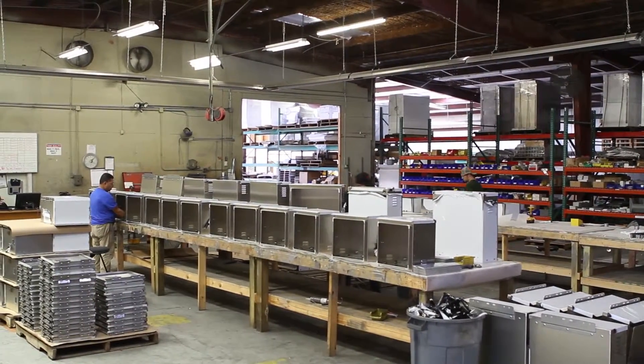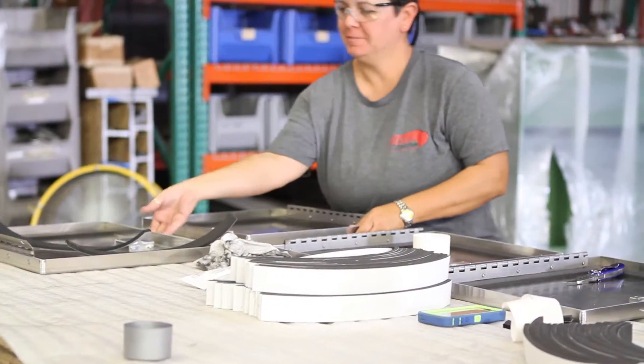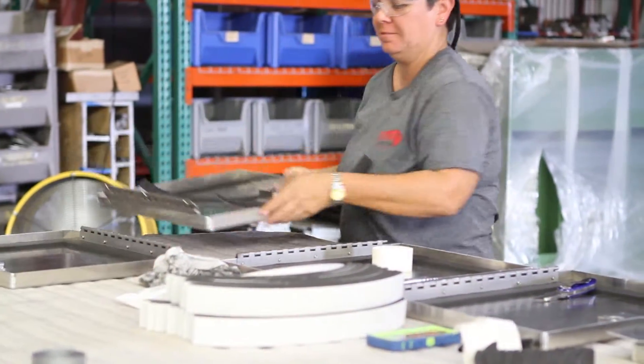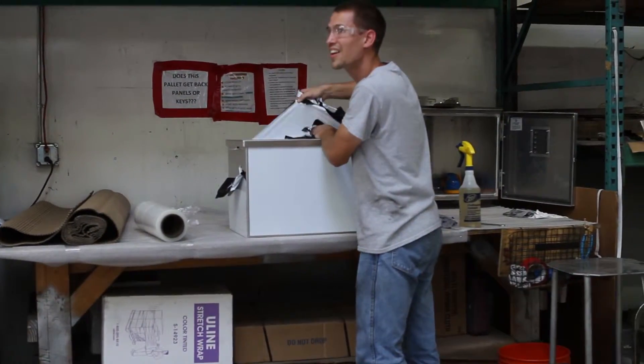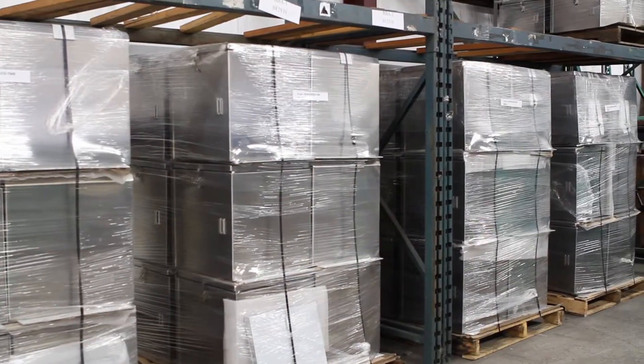Our assembly department has a staff of skilled technicians who build products to customer specifications. Our shipping and receiving department has an experienced staff that will deliver your product packaged accordingly and on time.